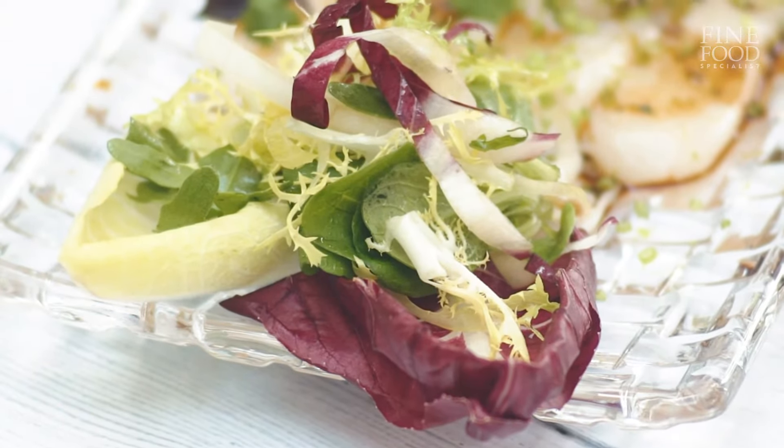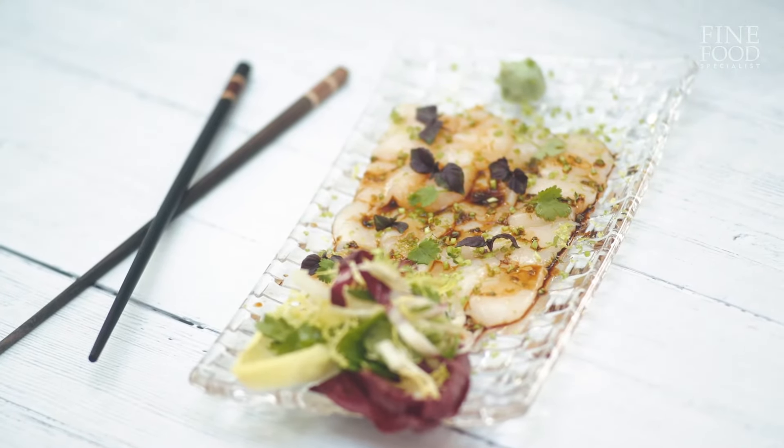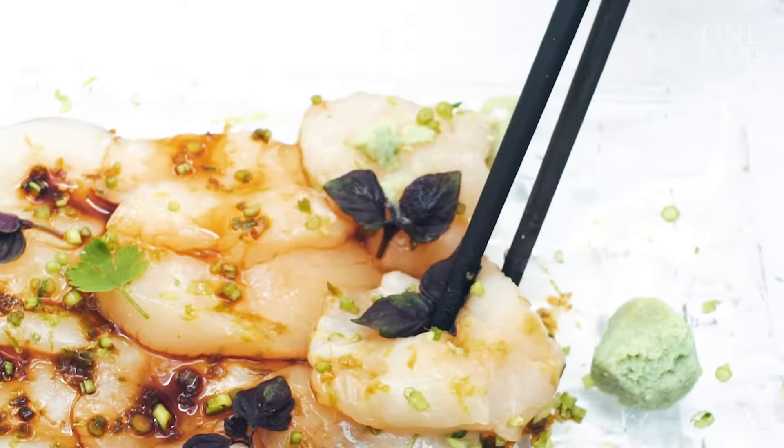There you have the sashimi grade Hokkaido scallops. Very basic — just laid down, medallion together, and there are some lovely flavours. I really hope you've enjoyed watching me cook this recipe today. All the ingredients are on the Fine Food Specialist website, and if you need any help or assistance, please do get in touch with us.